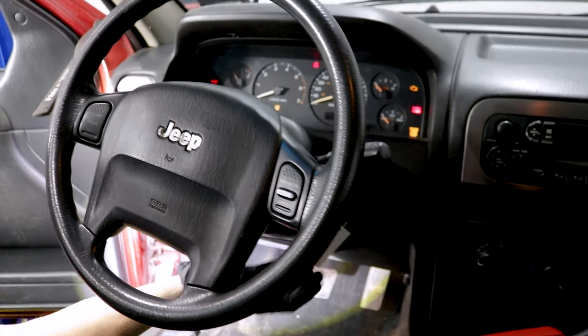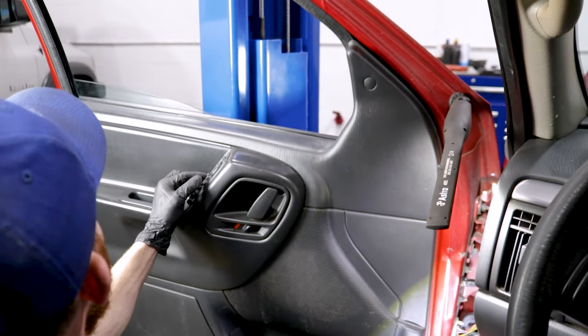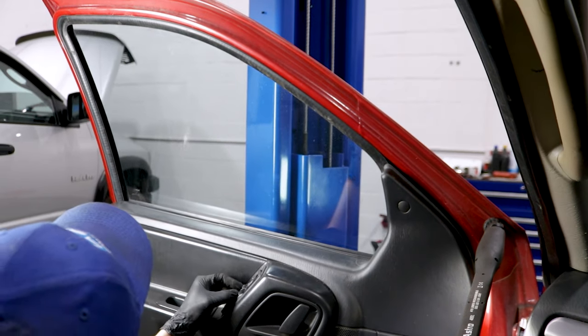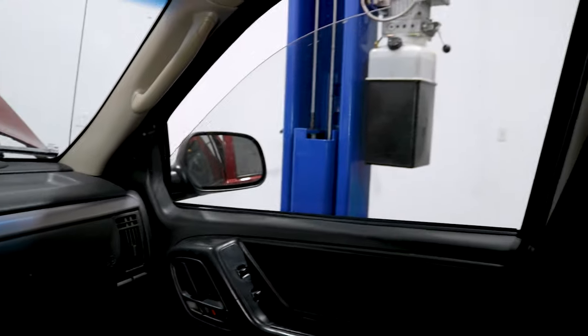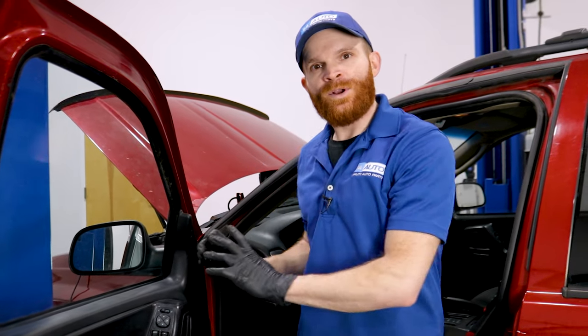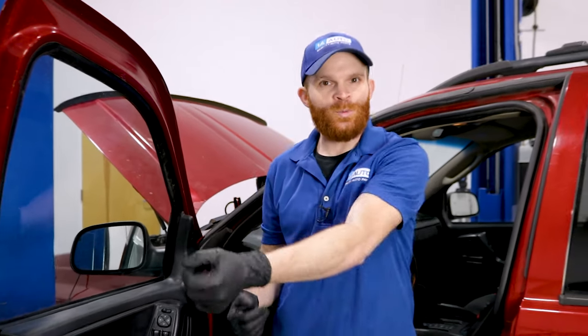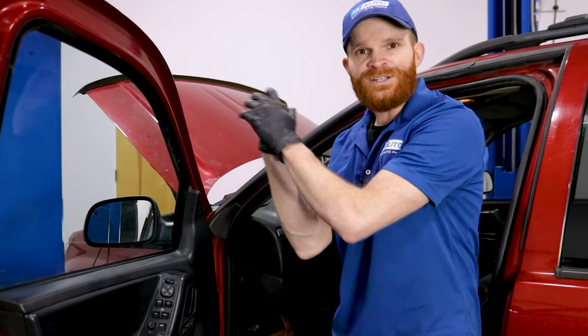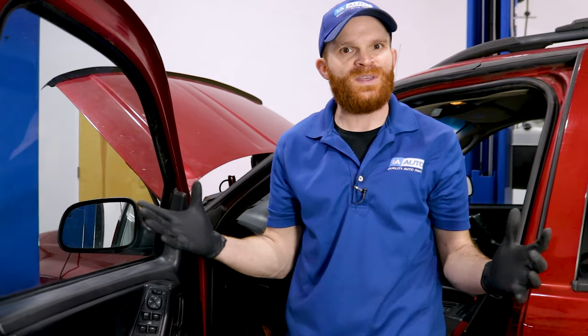Let's go ahead and put the key back in the on position and test that window. Let's see if the others work. Awesome! So we found a broken wire in one of the most common areas — it's in a pivot point. This door opens and shuts every time I get in and out of this Jeep; it's just bound to happen. Of course, if you looked in here and you didn't find a bad wire, you could potentially go over to the passenger side and do the same thing.